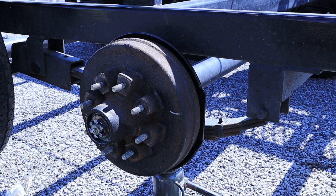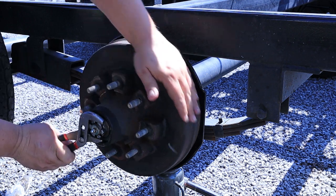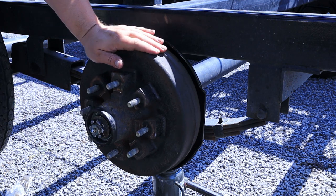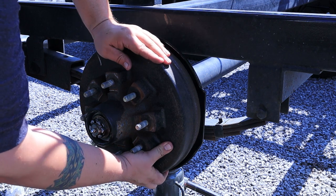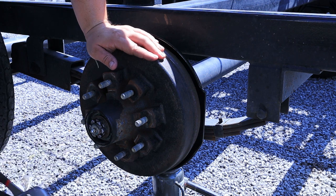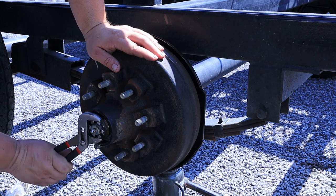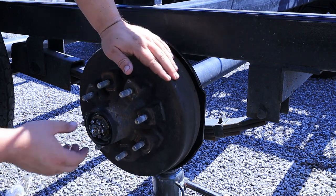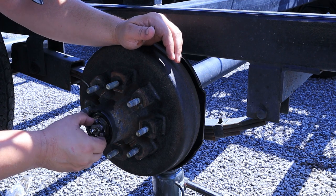Let's tighten this up and spin it. You can see that's really hard to turn — it doesn't free spin almost at all. So let's back it off until it's loose. You can actually feel that give some. It's not wobbling, but this does spin freely. We're going to take this to the first place we see that cotter pin hole.